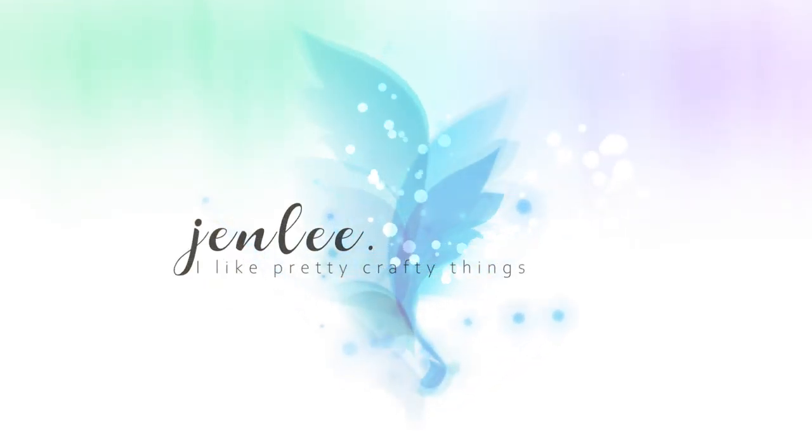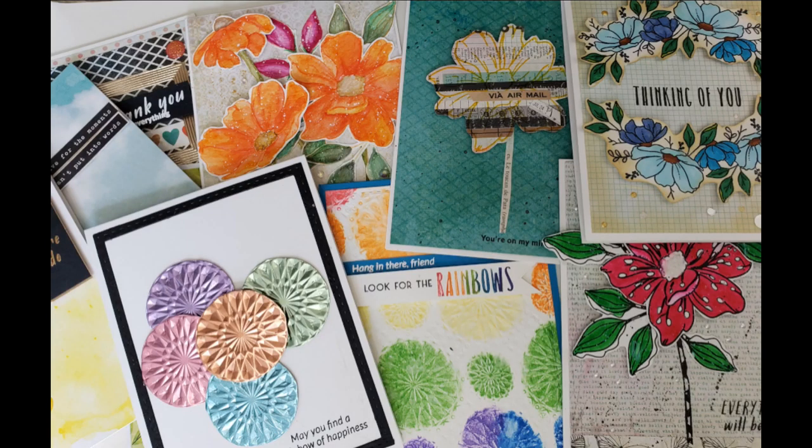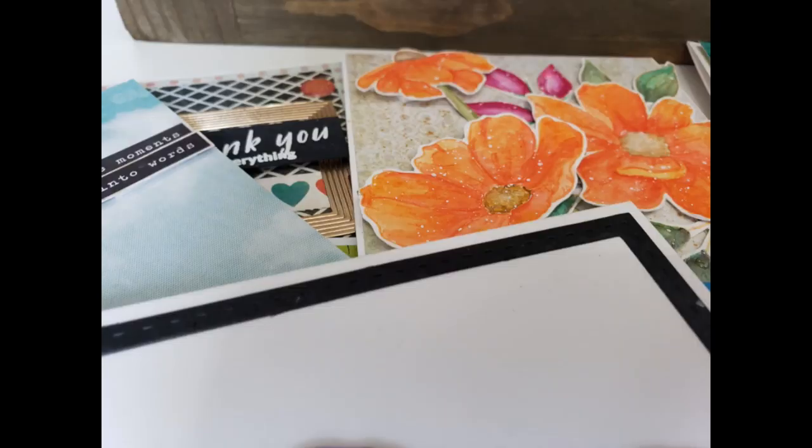Hi, this is Jen and thanks for joining me. Today I am creating 10 cards using the September 2019 Simon Says Stamp card kit. The card kit is called Look for the Rainbows. As of this video, the kit is still available. I'll go ahead and leave a link below if you are interested.